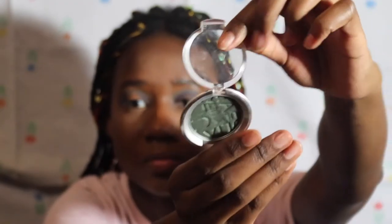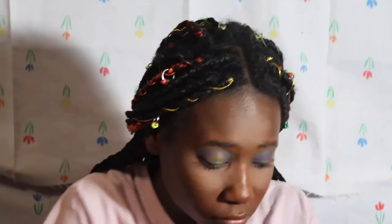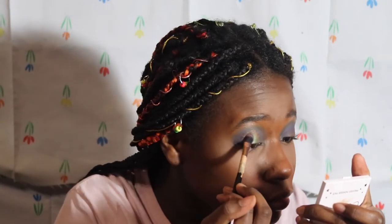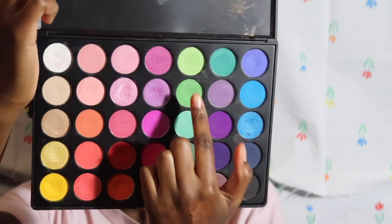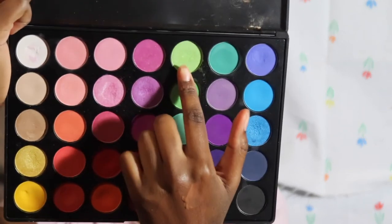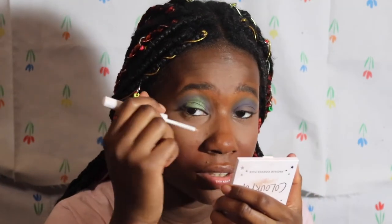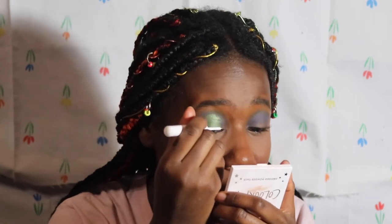Oh, it doesn't look that bad, honestly. I'm not gonna draw stars without crossing the line, so I'm just gonna do that.